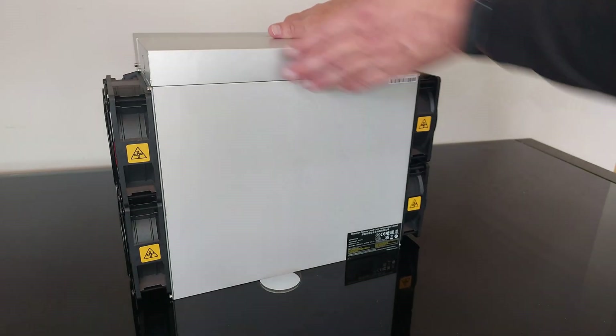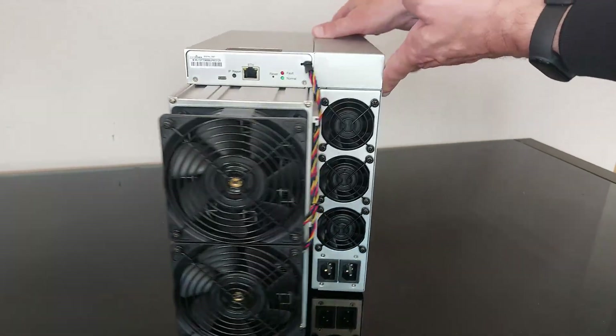So there is an Antminer S19 Pro unboxed. Thanks for watching, I hope you found that useful. I'll leave some other videos around my head of some other things that might catch your interest.